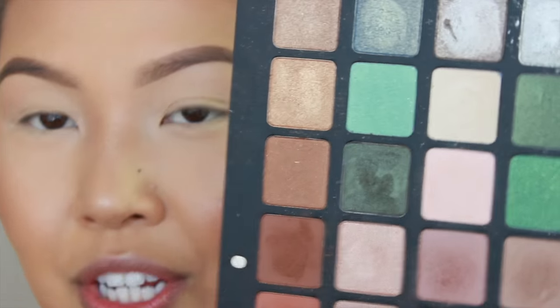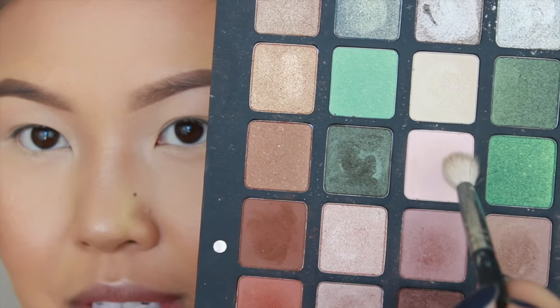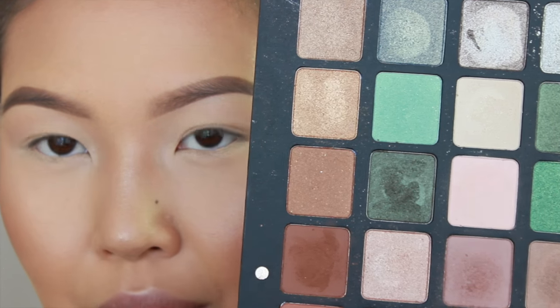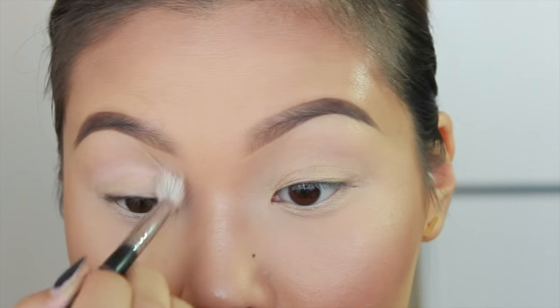The first color we're going to be putting on the eyes is from the Natasha Denona 28 palette. We'll be using this color here, which is called Flamingo. It's a very light, pinky, beige-y color and I'll be applying that all over the lid as a base.